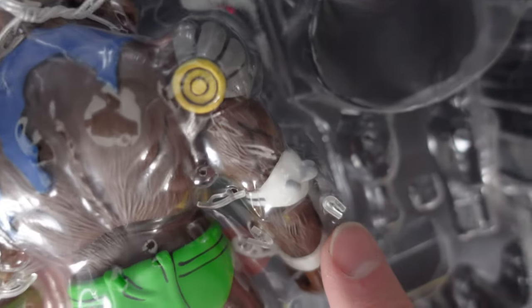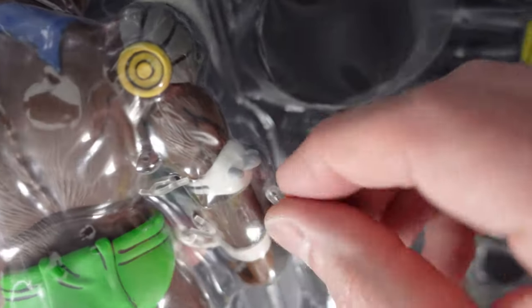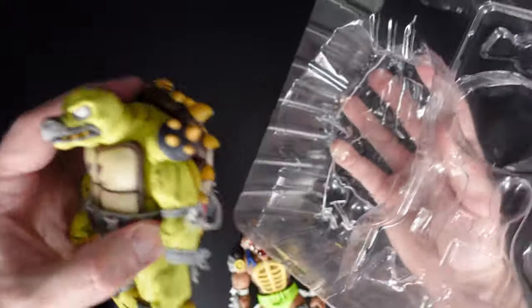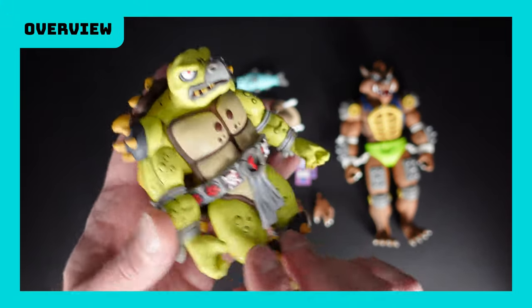Usually you see the plastic locks like these that hold them in place, but this is a combination of the two — you have the twist ties up here, and then the more traditional plastic piece here. All right, so a nice little overview of the figures. Good lord, these are some thick boys.